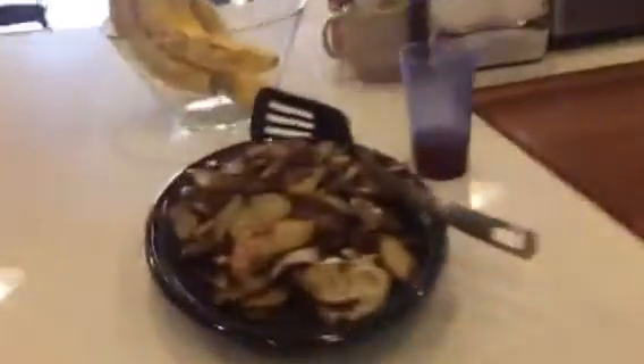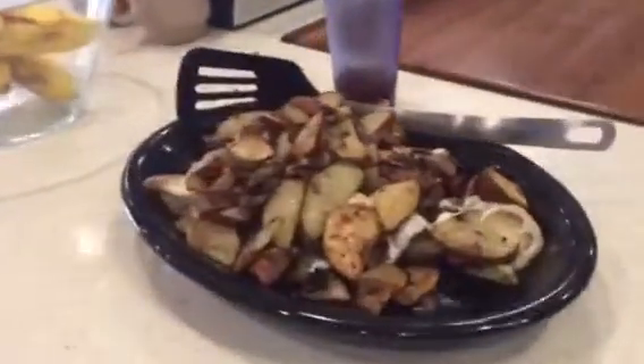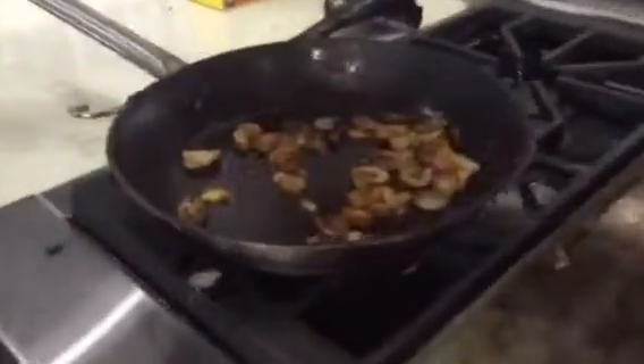Then we did some potatoes with some onions. We've got some extra mushrooms over here we're doing up right here in the frying pan — just a couple little extras of the leftovers — and this is James's birthday lunch.